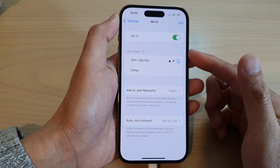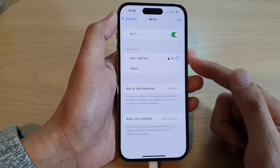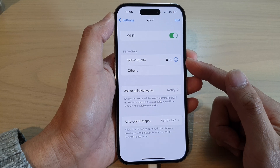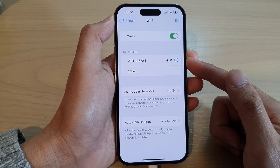Now that feature is useful when you have changed the password on your Wi-Fi router. Then you would need to forget that Wi-Fi so that you can reconnect to the Wi-Fi with a new password.